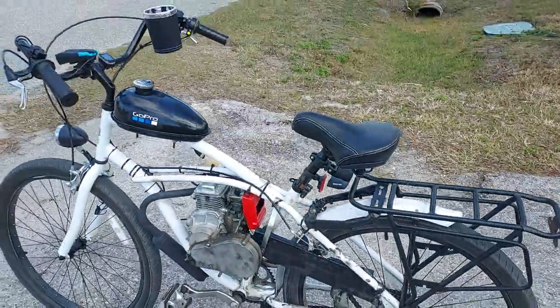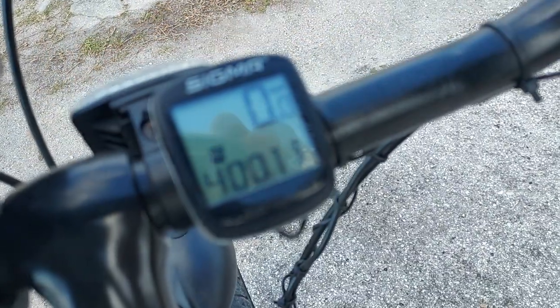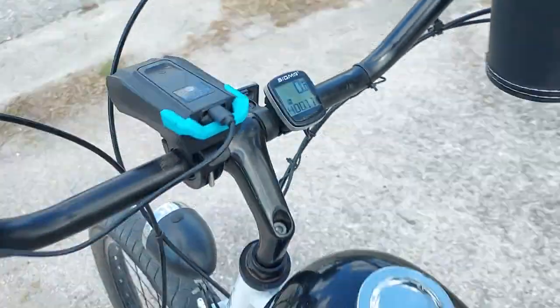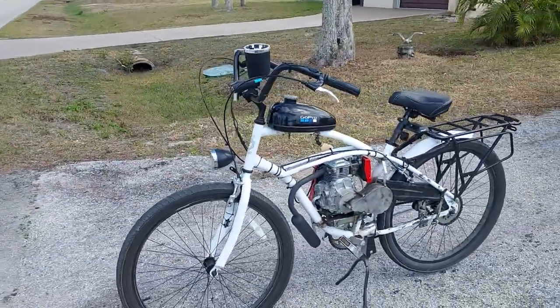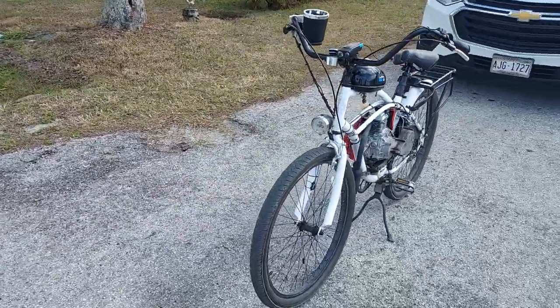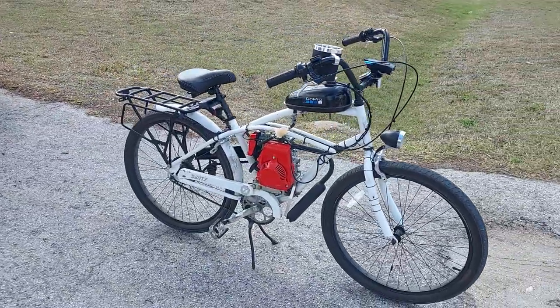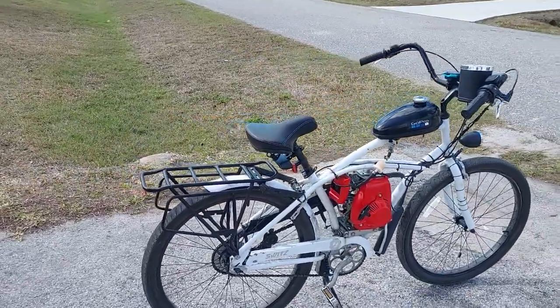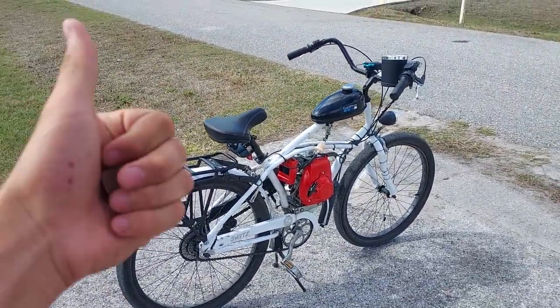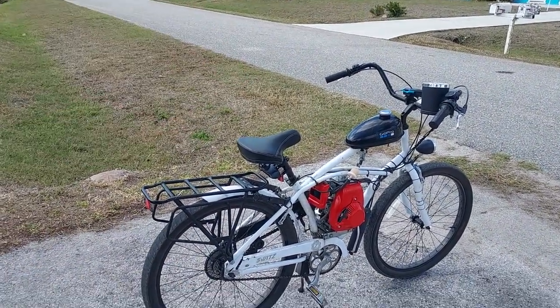We just hit 500 miles. Hey guys, welcome back to the channel. In today's video, we are going to be doing a 500 mile overview on the Bikeberry 49cc 4-stroke motorized bicycle. She's running great. I'm going to go over all the stuff that I have done to it, how it's running, what has failed on it. Thank you for tuning in as always — make sure to leave a like, smash the subscribe button, and comment down below.